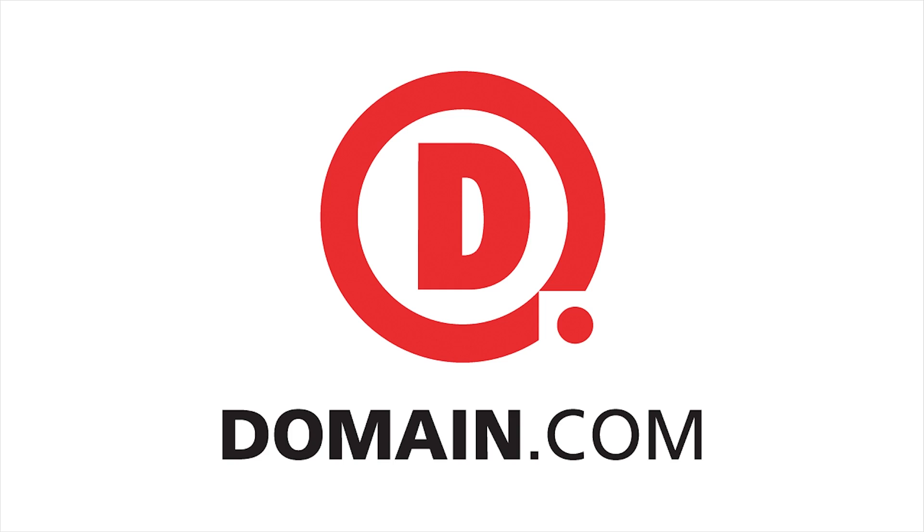This segment of Hack5 is brought to you by Domain.com. Hello and welcome to Hack5. My name is Darren Kitchen. It's your weekly dose of TechnoLust.